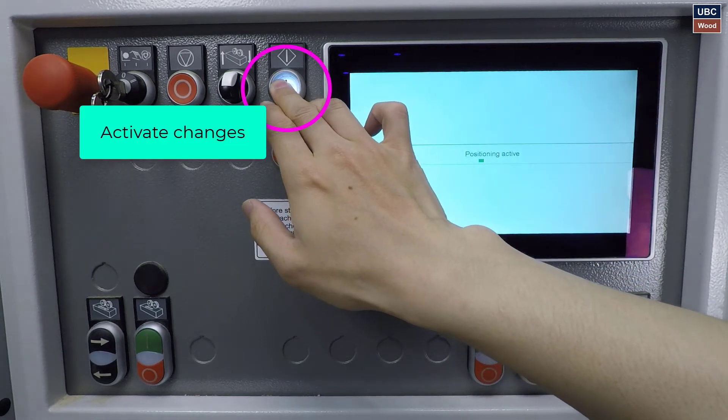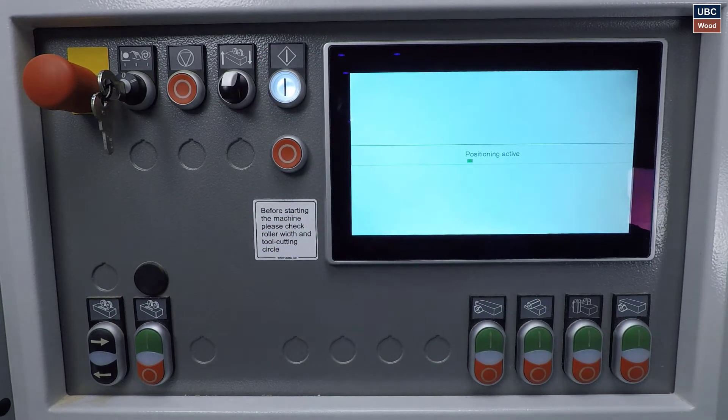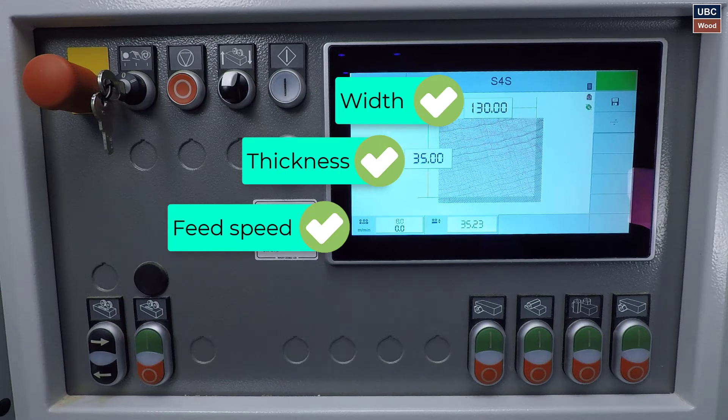The actual size should match the target after activating the changes. Make sure the numbers match. Check that width, thickness, and feed speed are correct.